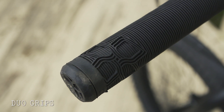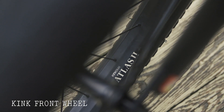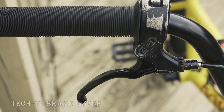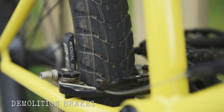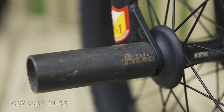I have duo grips, seat, and seat post. The front wheel is a Kink, and the rear is a Cinema wheel. I'm also using a Tech 77 brake lever — always and forever, the classic, can't beat it — connected to the Demolition brakes, and some very old Odyssey pegs. I don't even know where I got these.